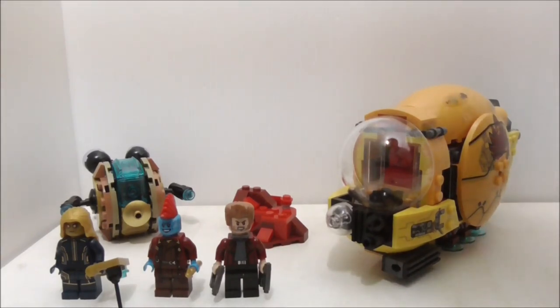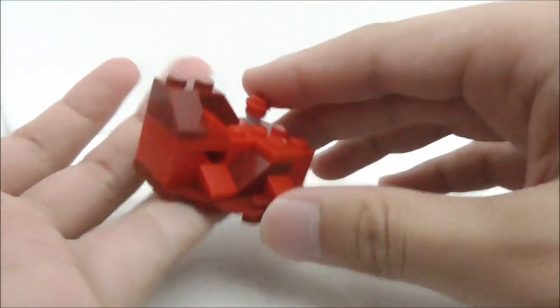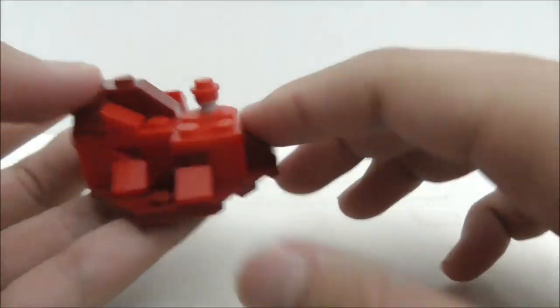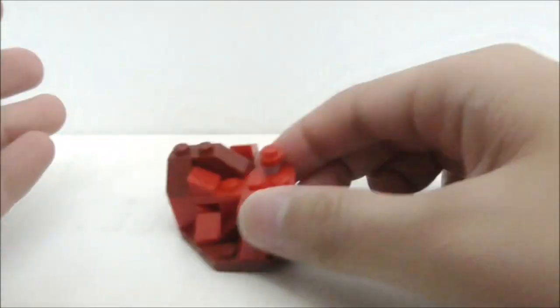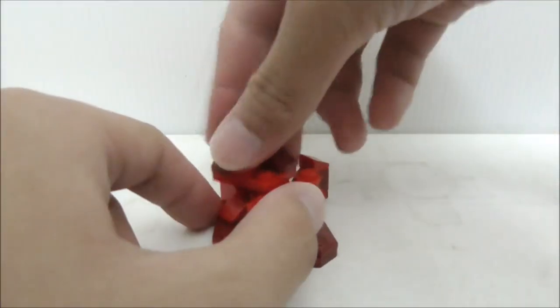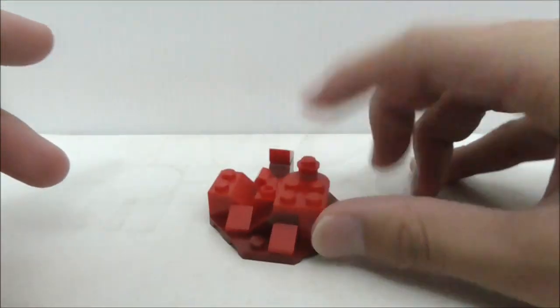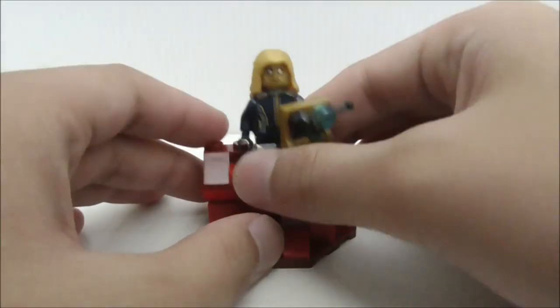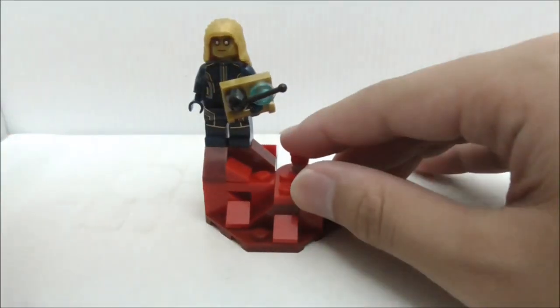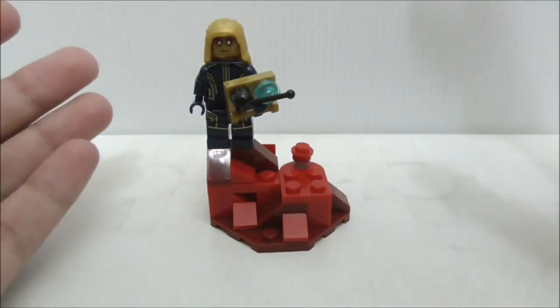These are all of the builds for this set. Starting with the terrain build — it is very rocky with two colors: bright red and dark red. This terrain has a play feature which involves pushing down on a button, and part of the terrain will just fly off. What they intend you to do is put Aisha on the terrain, push the button, and she'll kind of fly away. That's pretty much it for the terrain build.